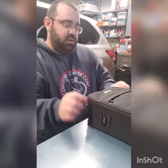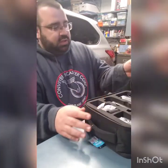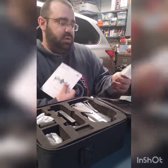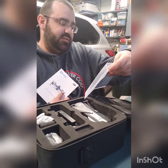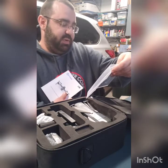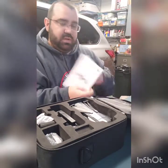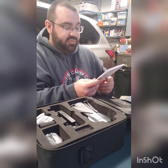Let's open this up and take a look. The bag is actually rather nice. We've got a training manual and some promotional material — share your experience and get a free accessory with shipping: a free battery, micro SD card, or new propellers. That is a bonus for sure, and I will be doing that.